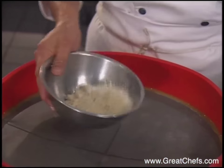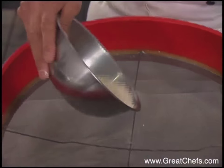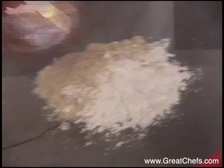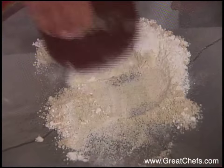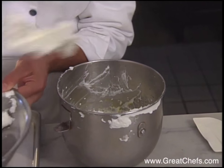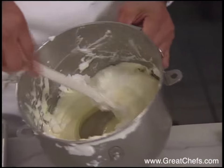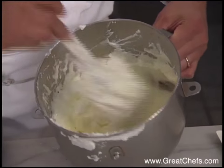The ground almonds can be either ground in a coffee mill or a food processor. Introduce half of the meringue into the egg and sugar mixture. Fold gently, trying to maintain the volume.